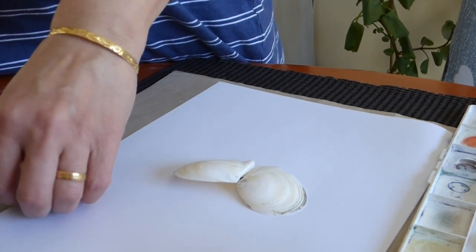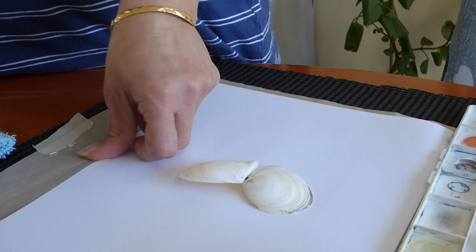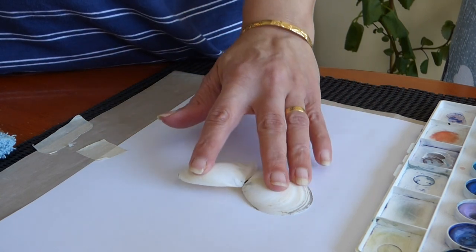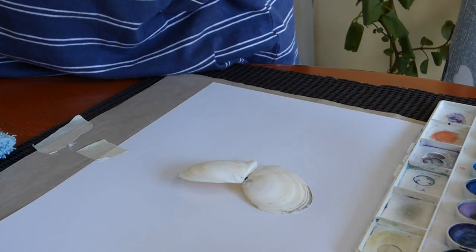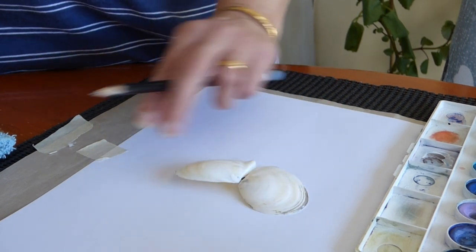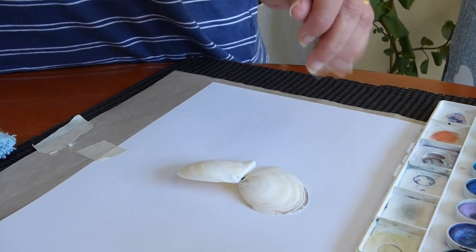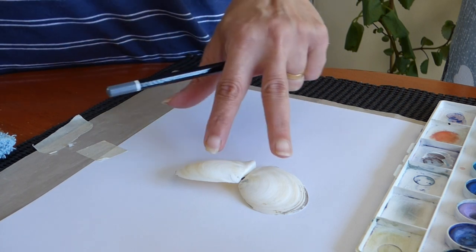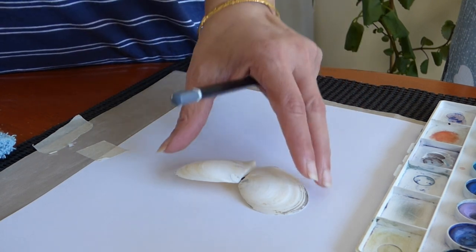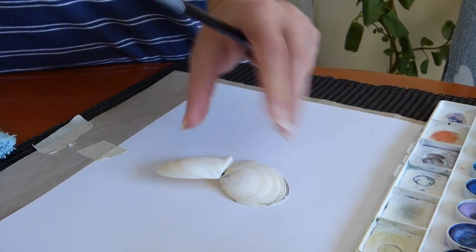So we'll first need to place the paper, the masking tape, and then the shell has to be placed the other way around — the inside facing out — and that's going to be the outside.